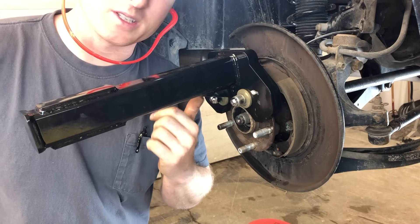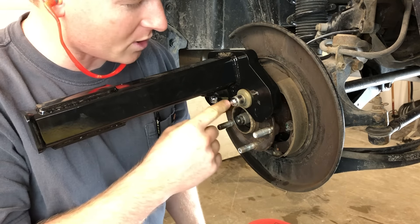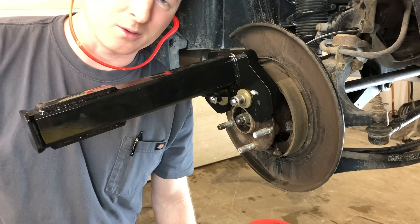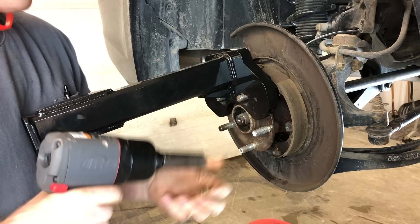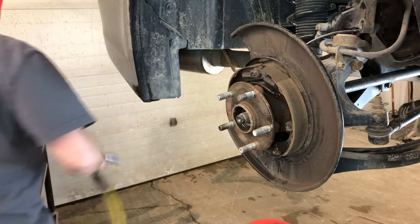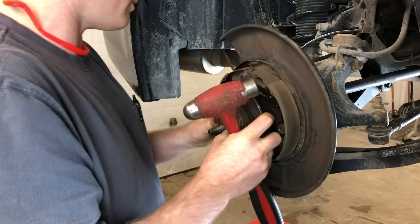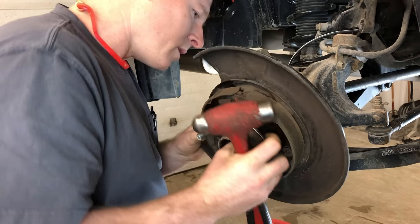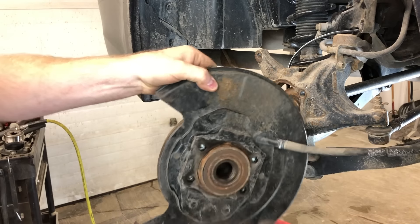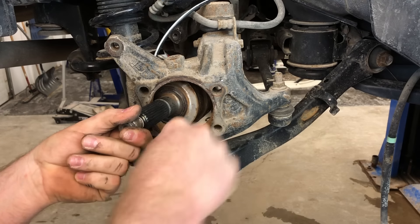I've done quite a few of these bearings and not one of them has been easy. I had a little bit of washer lug nut issues here — that's minor — but this is the way to go. This will be the fastest bearing I've ever done on the back of one of these. This is going to save so much time. Push our CV axle out — here comes our bearing. Look how easy that was.